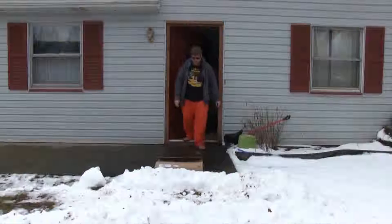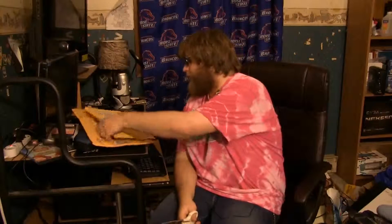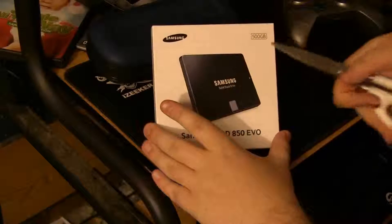I got my generic package — I wonder what could be in here. Hello YouTube, this is Tech Time with Lightning and we got a special unboxing today, a two-for-one. We got our Samsung EVO right here, 500 gigs.